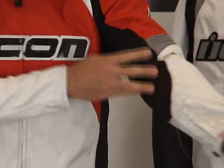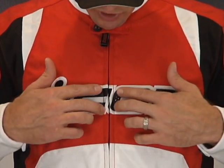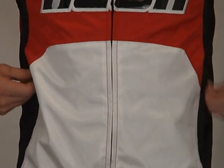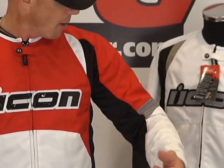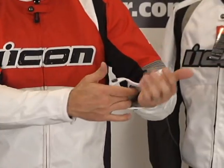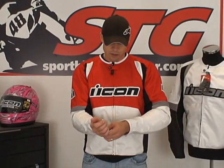We have some stretch paneling here in the arm area — it's going to flow some air. We've got some mesh up in here that's going to flow some air as well. Cool embroidered Icon logo, and the Icon part has kind of a shine to it. It looks cool. Cool zipper storage pockets, right and left side, hand warmer style. In terms of air flow, I don't view this as a super high air flow jacket, but you do have mesh panels and stretch material on the underarms driving a fair amount. You can also open the jacket up and let more air drive up to the arms when you're riding. It's comfortable, it's very well made, it feels great on the body. It's just silly how affordable this thing is.